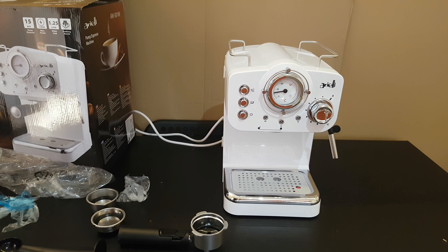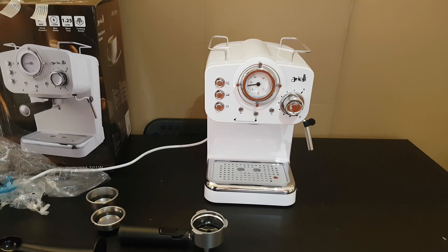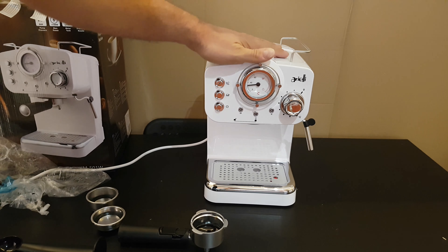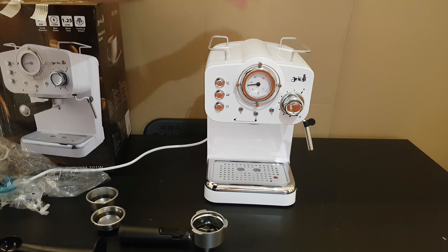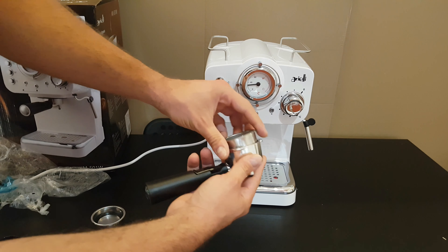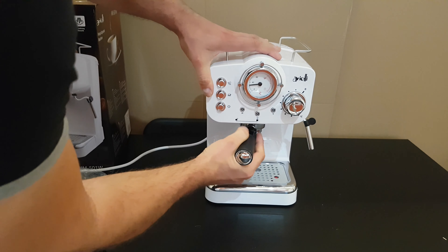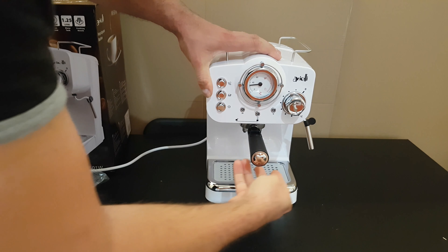And this is the steam wand for frothing milk. I think it's a nice, good-looking pump espresso machine, and it's time for testing. Before using for the first time, you need to fill it with water and use it without coffee — just put the filter in and lock it.